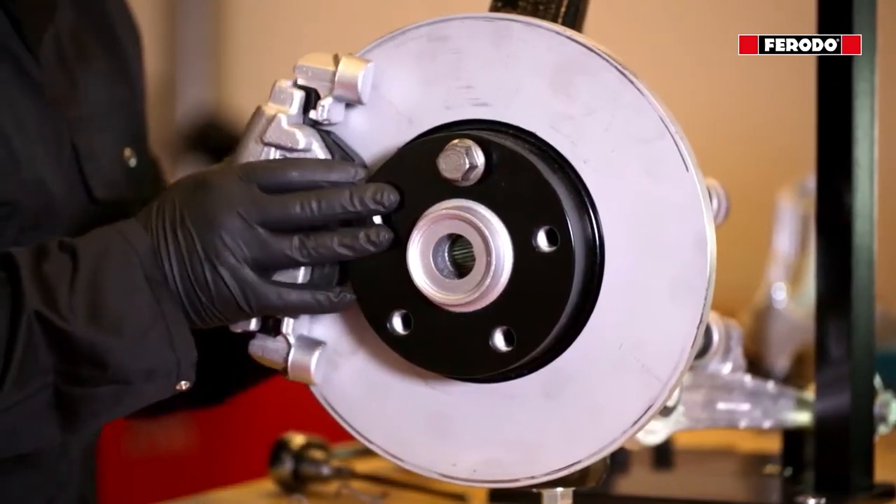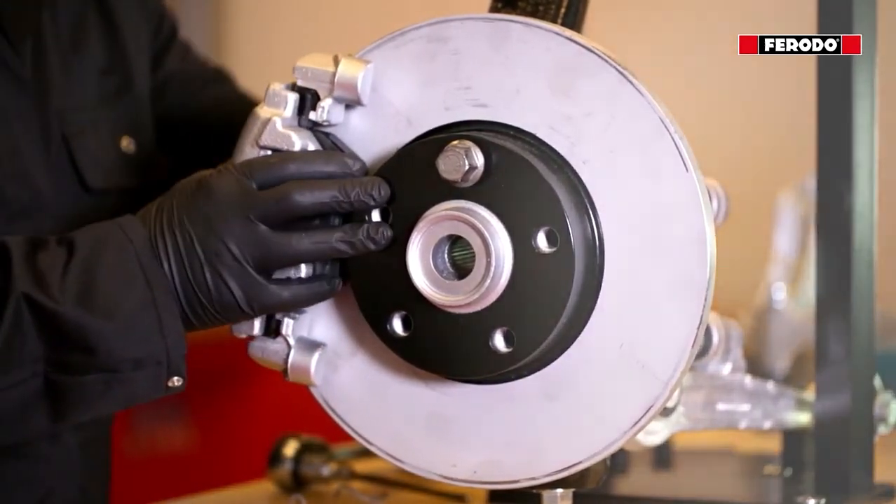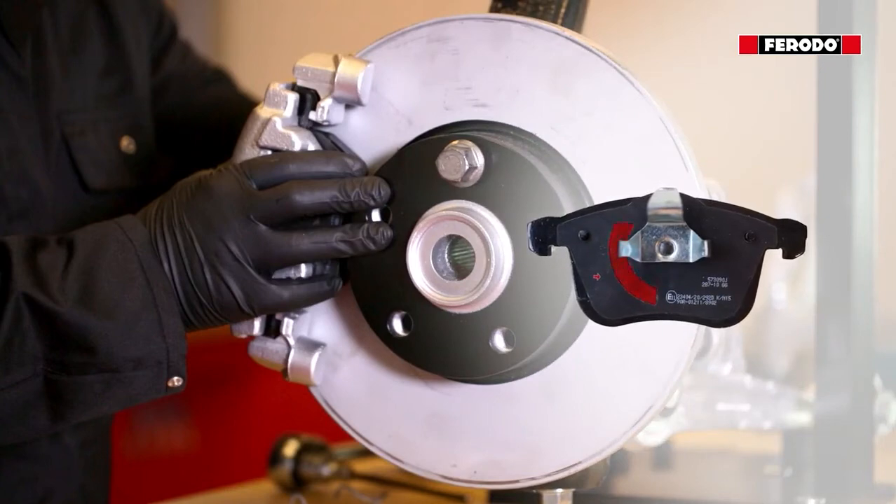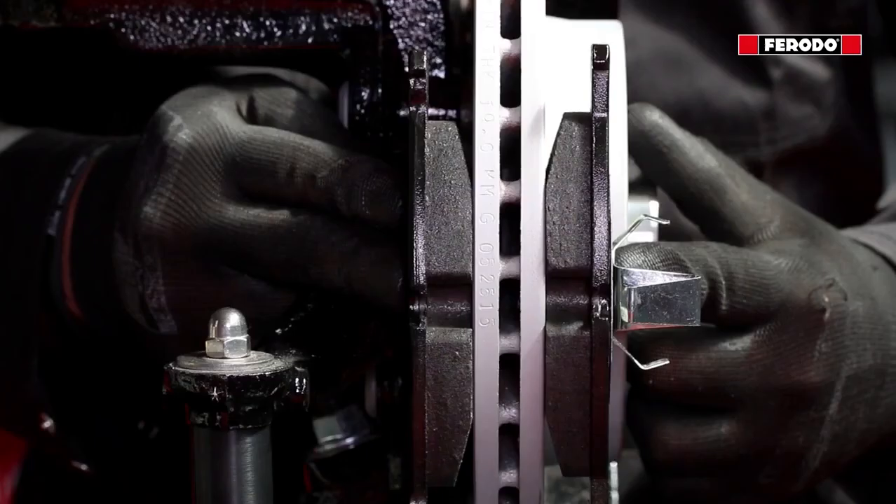Where the brake pad has a crescent or half moon cut out from the noise reduction shim and no arrow or letter is visible, the crescent or half moon needs to be presented at the leading edge where the pad first contacts the brake disc.